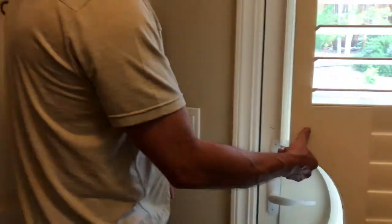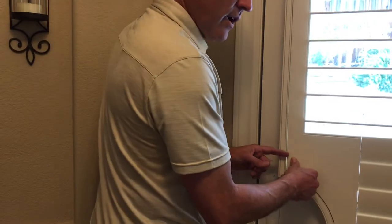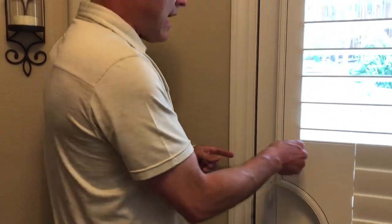Instead of a magnetic catch, when this closes — hear it snap. Now if you slam the door, it's not going to pop open.